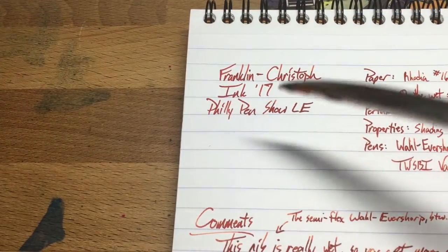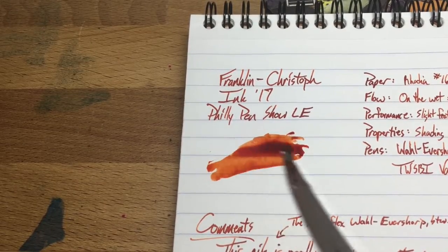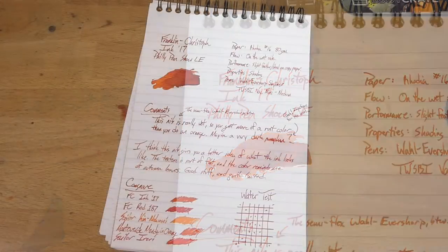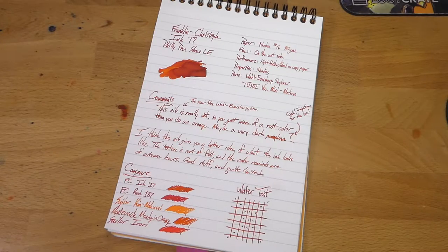Hello and welcome to InkDependence.com brief video review and water drop test. Today we have this ink from Franklin Kristoff. Full disclosure: my wife Audrey works for Franklin Kristoff and she gave me this ink to put up on the blog.